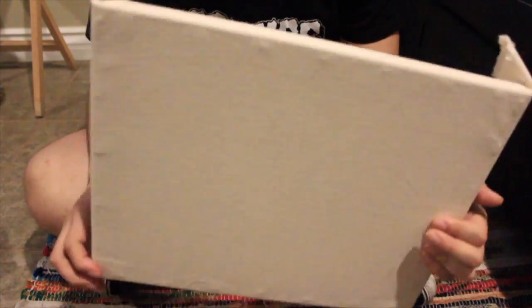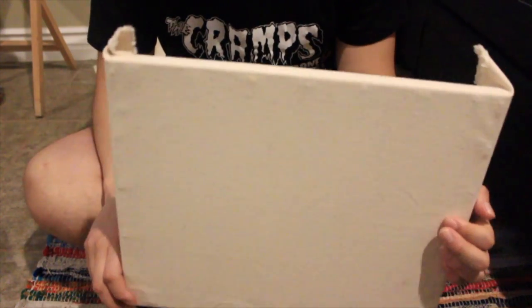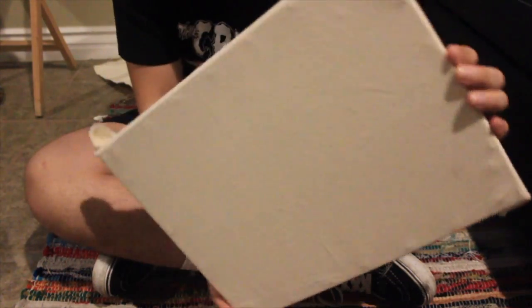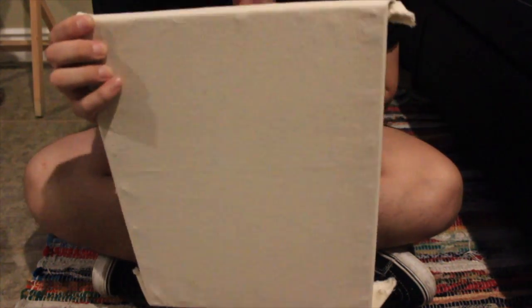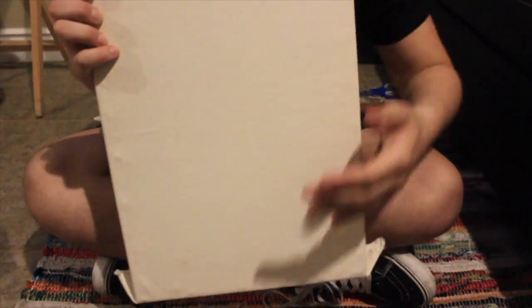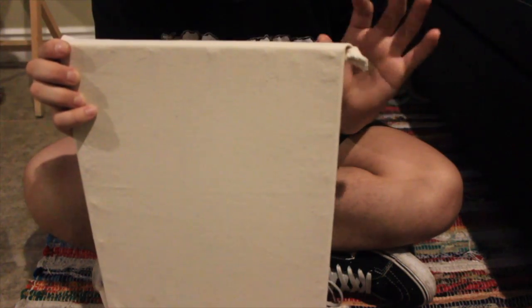We're almost finished. The next step is figuring out whether your piece is going to be landscaped or portraiture. I usually paint my pieces portraiture. This part is very crucial because your corners are going to affect how your piece looks on the edges. As a painter, I like my work on the edges to be polished — I don't like seeing folds. Whenever I go to museums or galleries I always observe the piece from the front and the sides.